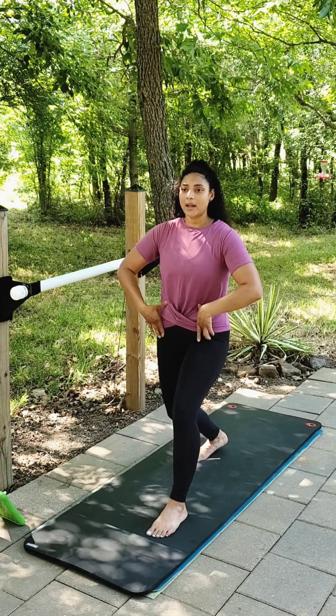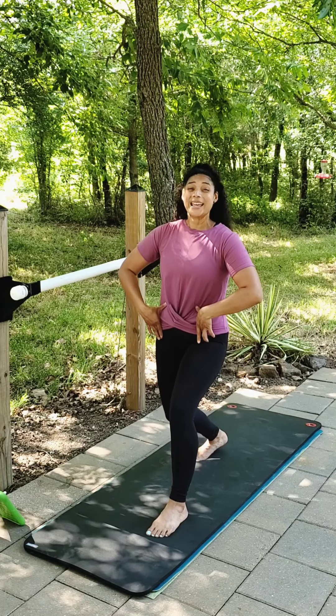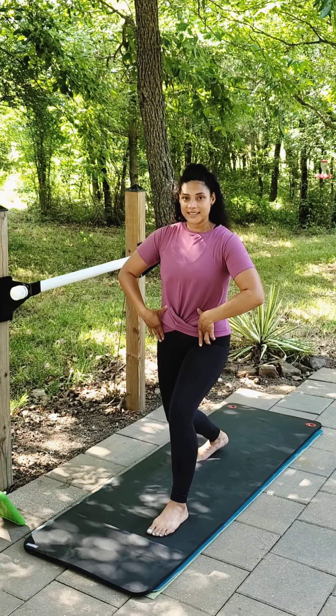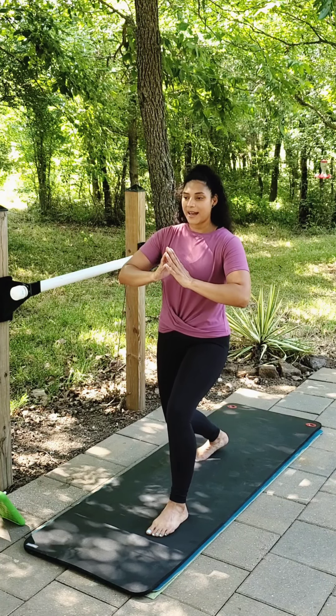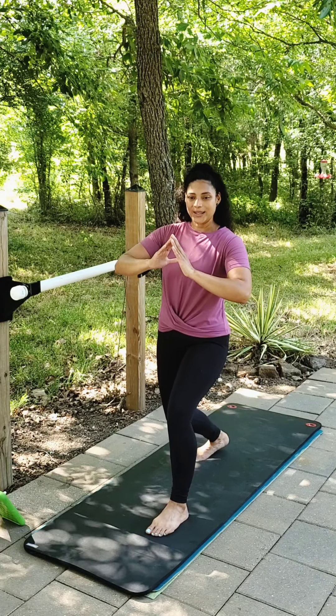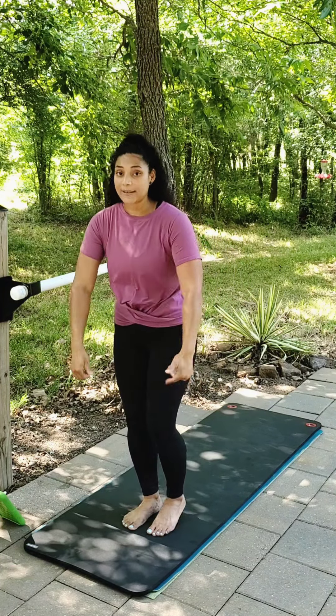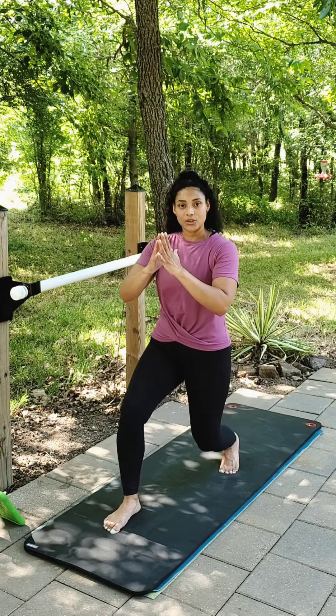Hold that tuck. Pulse down and down — it's going to burn. Let it burn. For eight, seven, six, five, four, three, two — step out, switch legs. Left leg goes back. Come back into your runner's lunge.